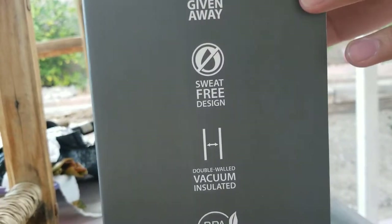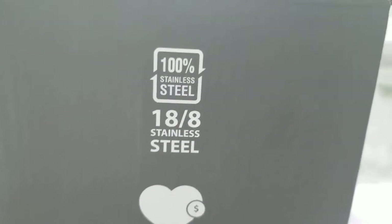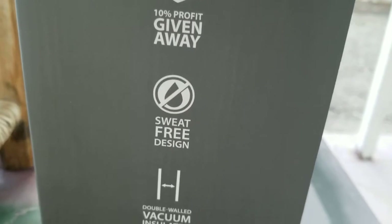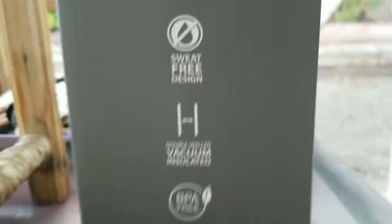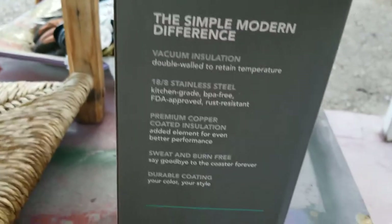I'll take a look around the box. This is 100% stainless steel, 18 by 8. 10% profit is given away, sweat free design, double walled vacuum insulated and BPA free. And then on the back it gives you the same exact thing I just said.